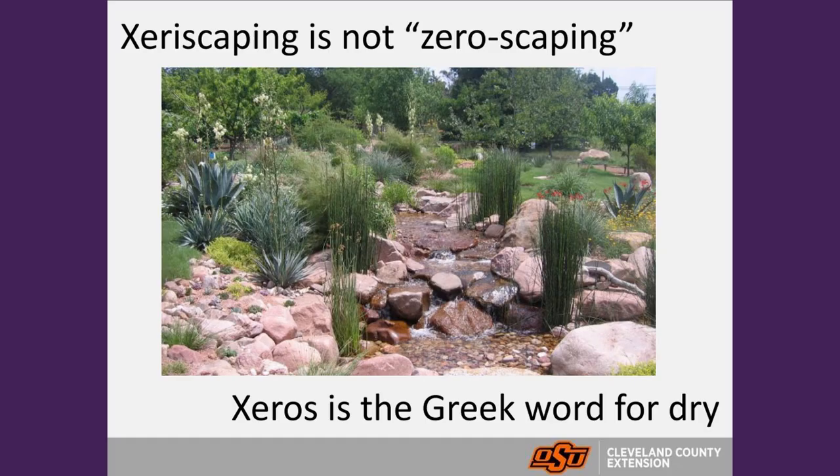Xeriscaping here really is more about using native or resilient plants that are more native to the prairie. Xeriscaping comes from the Greek word 'xeros,' which means dry. So xeriscaping is not zero-scaping — it doesn't mean not having a landscape; it means having a more dry landscape.